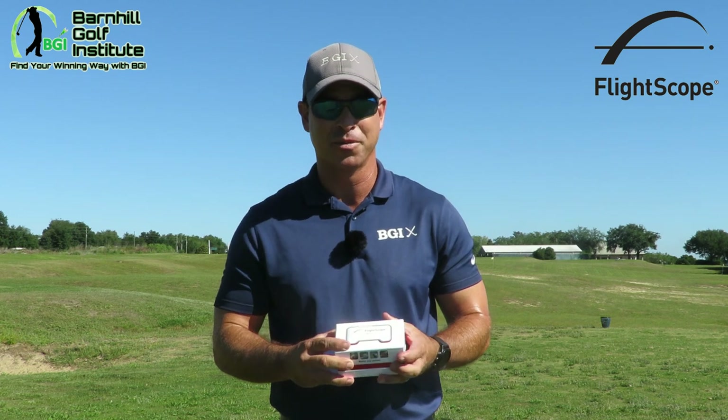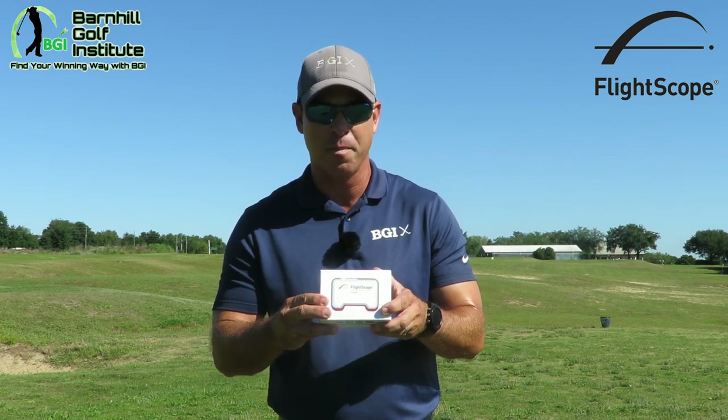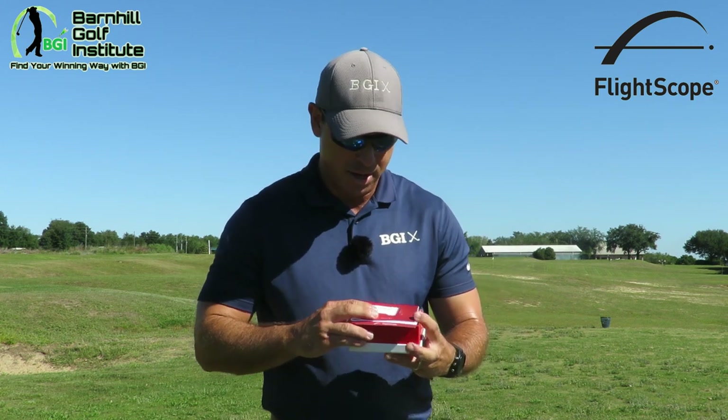I have not done anything, so we'll take the cellophane that was on top of here and we're gonna do the unboxing. This is the FlightScope Mevo — let's open this thing up.